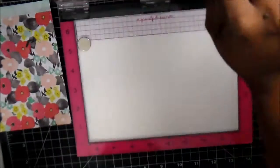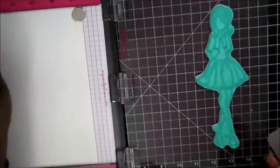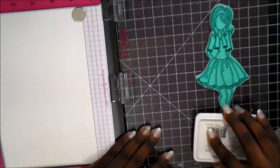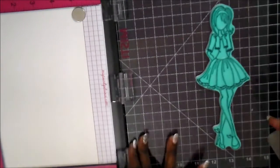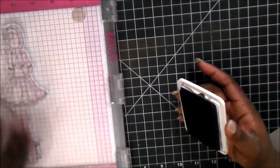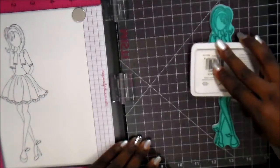So what we're going to do first is use this Prima stamp here. I'm just laying it in the MISTI to figure out where I want to use it, and I'm going to ink it up with the archival black ink because I'm going to do some watercoloring on this. So I'm stamping onto a watercolor sheet. I always like to use the MISTI so that way I can stamp it twice to get a nice crisp black line.